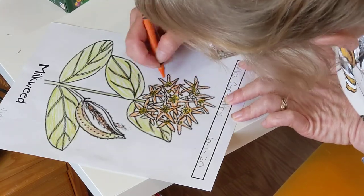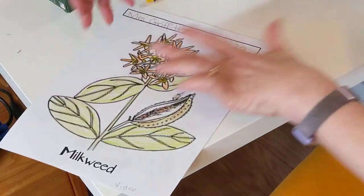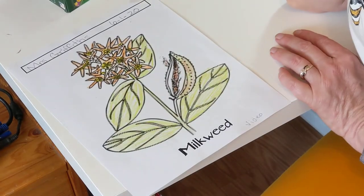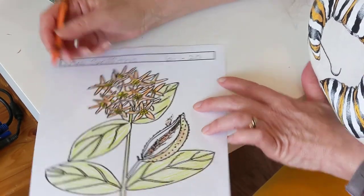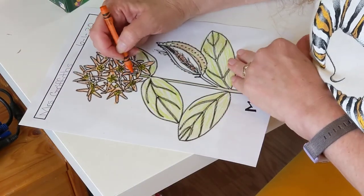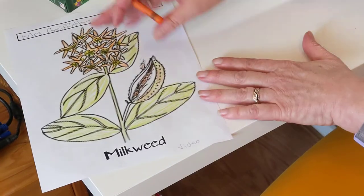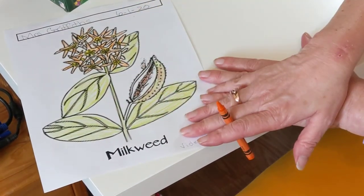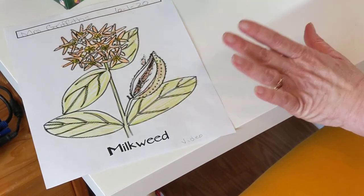Looks like I have a few more petals. Let me turn it around and give it a look. There we go — and there we have it, a milkweed flower! Thank you for joining me, friends. I hope you enjoyed this activity.